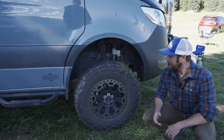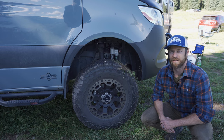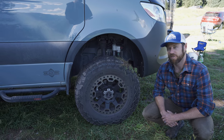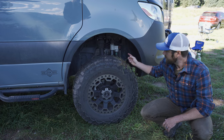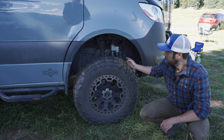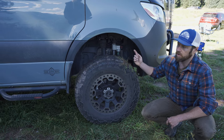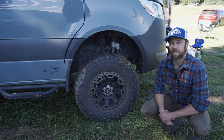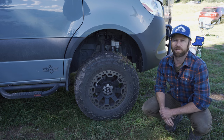One major modification this van has on it — and it's an option in all our builds — is the Van Compass Stage 6.3 suspension upgrade. This is a two-inch lift with adjustable suspension all around and a larger leaf spring in the back. This thing really can go places where a stock suspension Sprinter can't.